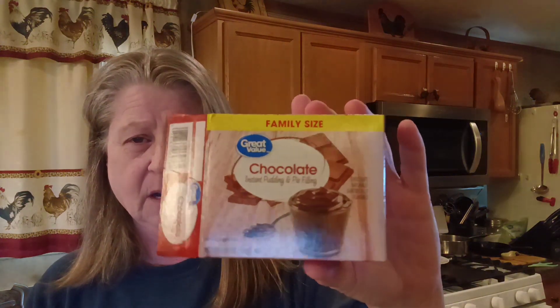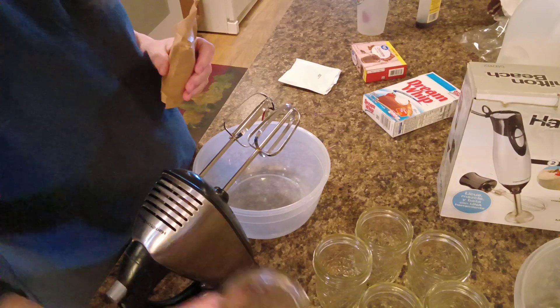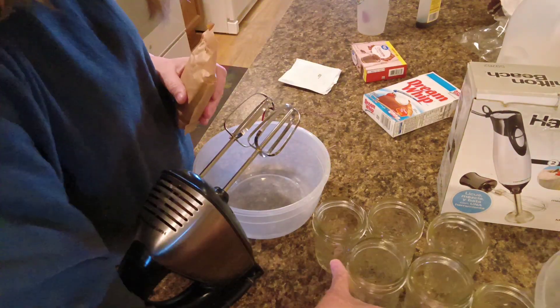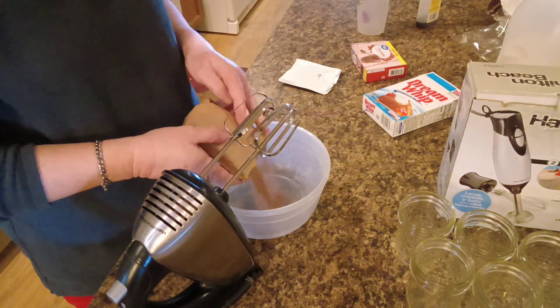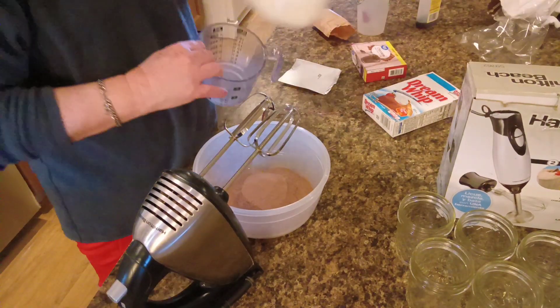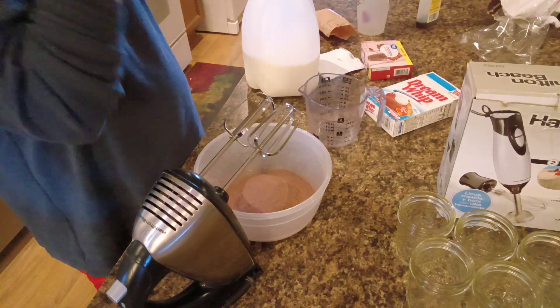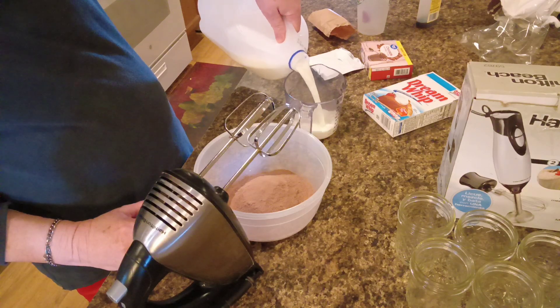I'm using a family size box of chocolate pudding. It's instant so I'm gonna make that up first, put it in the refrigerator, let it set up while I make the whipped cream, because the whipped cream you gotta whip it for about four or five minutes. I'm gonna be putting this in my little jelly jars so that I can put lids on them and put them in the refrigerator. Now this pudding actually calls for three cups of milk. I'm just gonna be using just under three cups as I want it to have a little bit thicker consistency, so about two and a half cups is what I'm going to use.